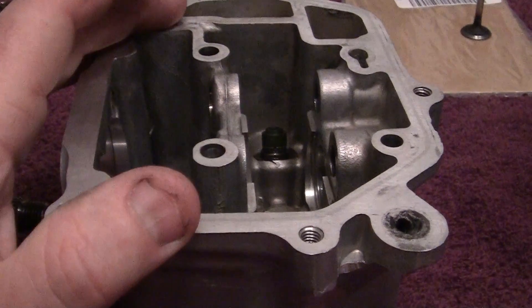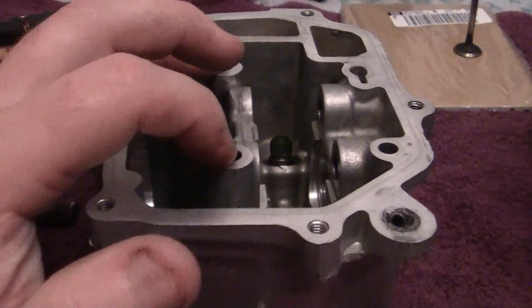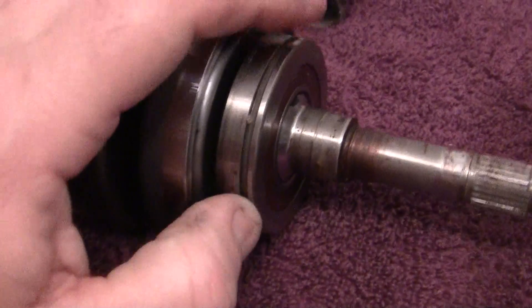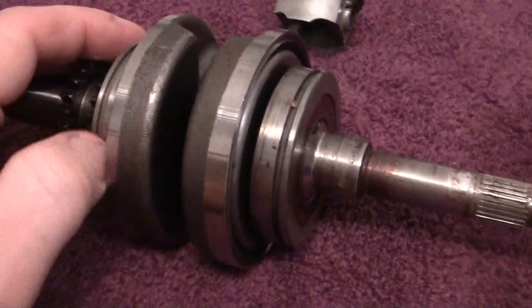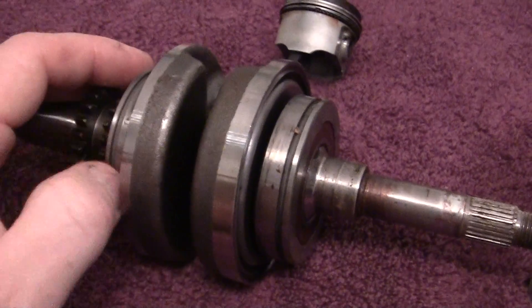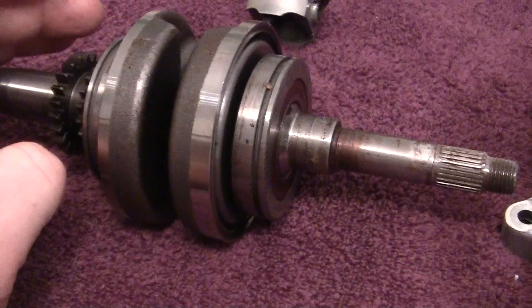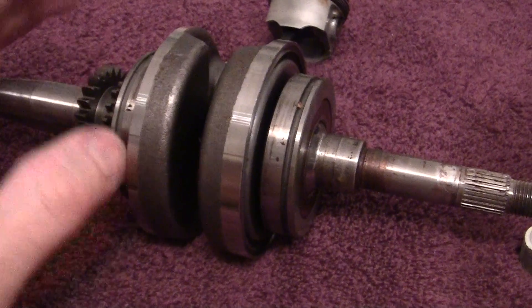It would vent the carbon and the black stuff down in here into the air cleaner instead of into your oil supply. Your oil supply turns black because it has carbon grit in it. If it gets way too much grit in it, the carbon gets inside the bearings and destroys them. And once your bearings are gone, you have to get a whole new set of everything.